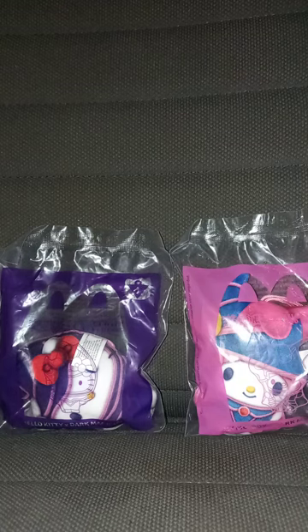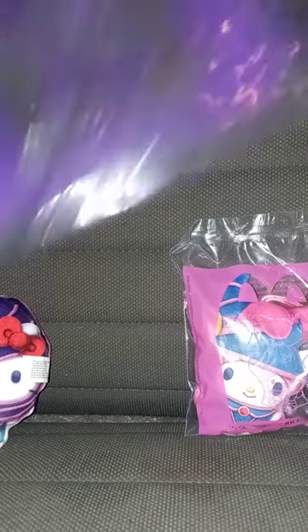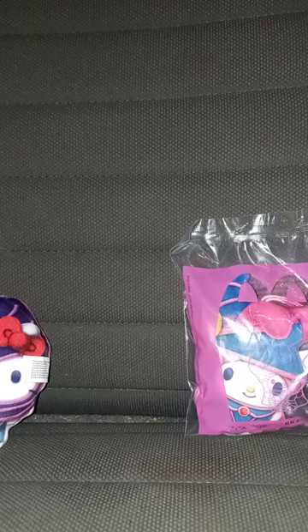I know y'all have been waiting all week last week for this. Let's go ahead and unwrap them in three, two, one. Got toy number one out of the Yu-Gi-Oh! Crossover Hello Kitty and Friends bag. Let's get toy three out of its bag in three, two, one.